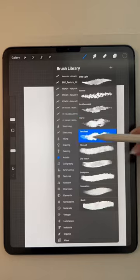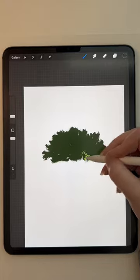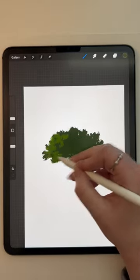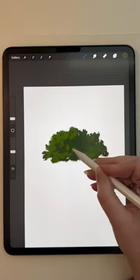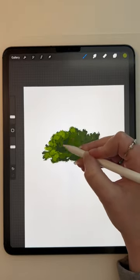Welcome back to The Draw With Me where we are going over more nature. This one is a bush, a shrub, if you will. Like I've done in other videos, I will list out what brushes I used at the end, and I have made sure to use the brushes that are already available in the Procreate app.